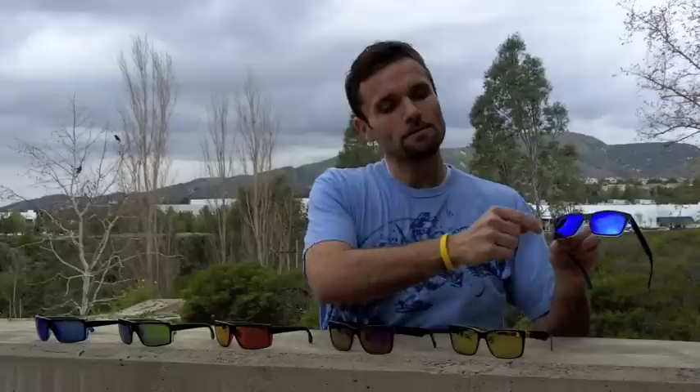If you remember last year, Von Zipper released a collection called the Face Melt, and they just had these crazy, crazy pop colors, which were really cool. But what's neat about this is they followed up with a collection that's a little bit more wearable. So what they did, you get still tons of color in both the frame and the lens, but they did a nice black accent piece around the part of the frame here. So it's a little bit more wearable with that.